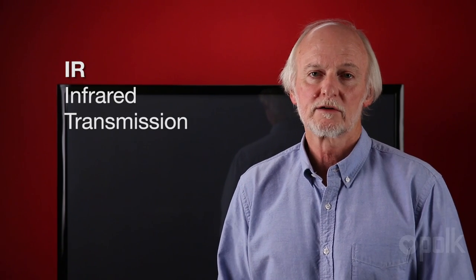The Polk Audio Magnify Soundbar receives its commands via infrared or IR transmission. Some remotes use radio frequency or RF transmission. In those cases there's usually an accessory provided for transmitting the commands directly to the soundbar.